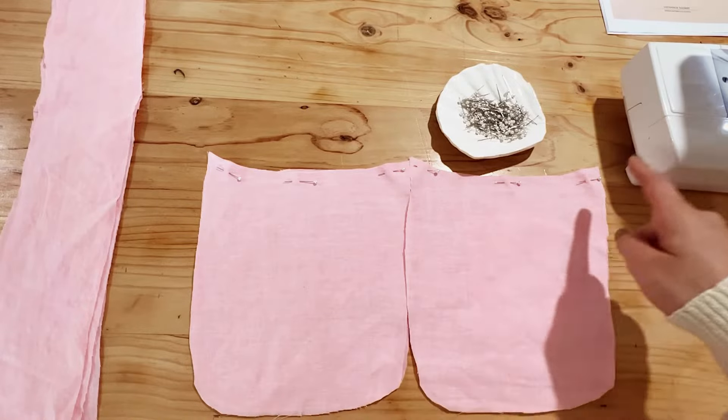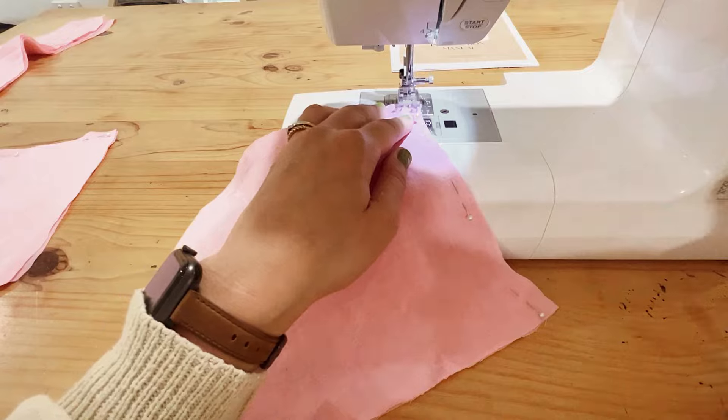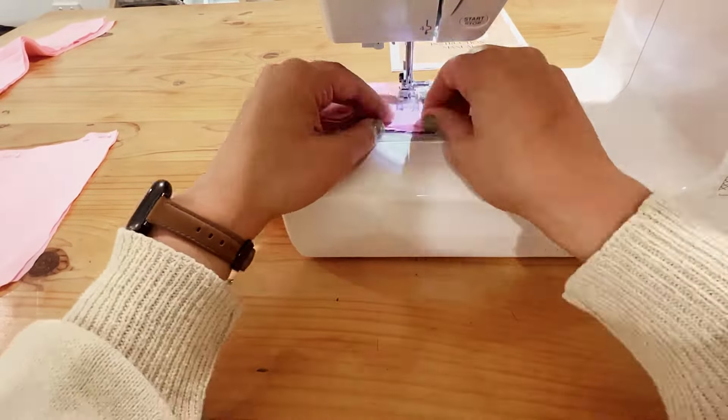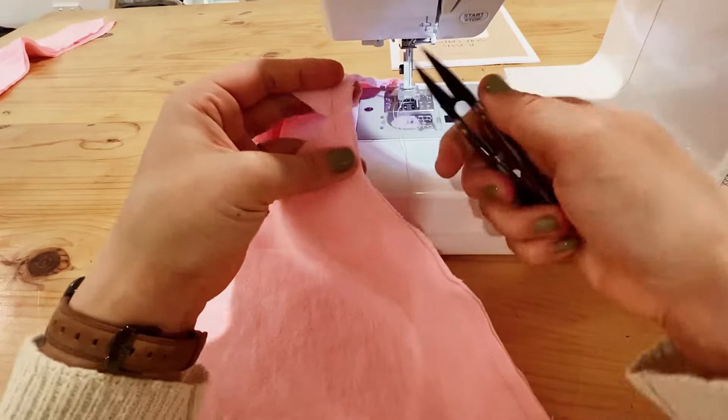Now we'll be sewing along these two curved lines. Beginning with a back tack, begin sewing along here making sure to take your pins out as you go, and continue on with your second panel as well.